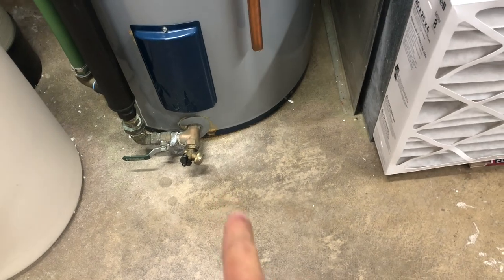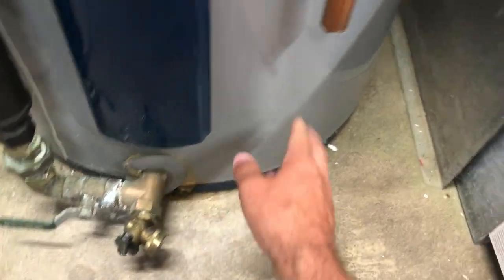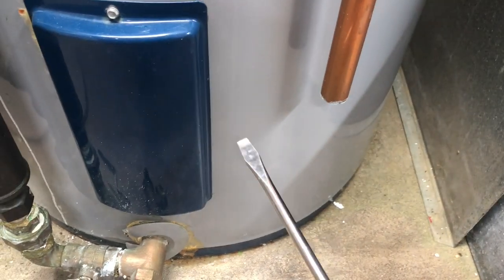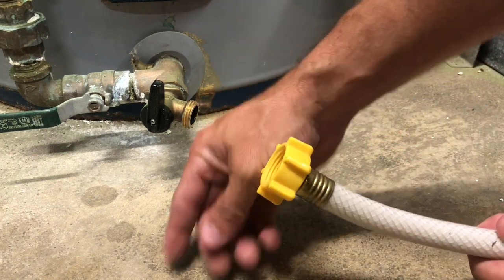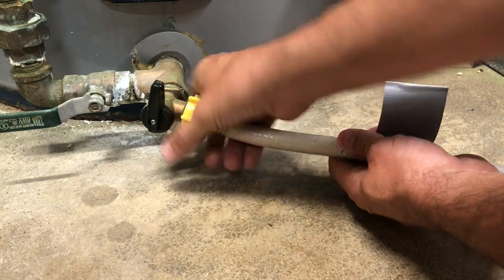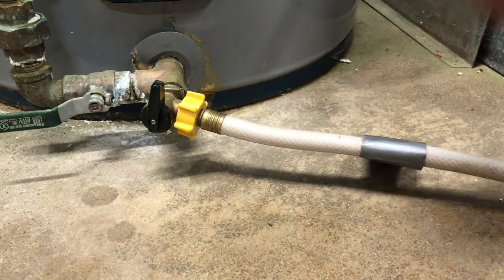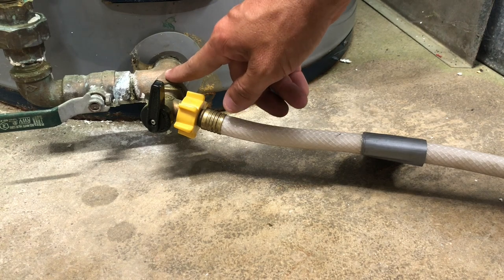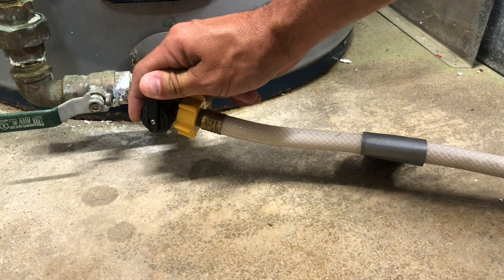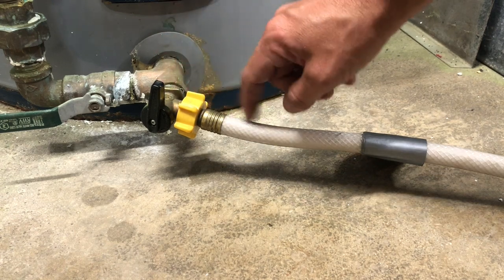Now we're going to hook a hose up. You'll either have a drain plug or a drain silcock here, or sometimes one on the side. Sometimes they're plastic and have a little slot — just take a screwdriver to manipulate that drain. I always use a nice cheap hose and thread it onto the connection, then route it to a drain that's close by — I always route mine to the floor drain on the other side of the basement. When you're doing this, open the valve slowly and close it, open slowly and close it, until it's all the way open. That way, when you stir up the sediment, you're not flushing it all through and clogging your hose.